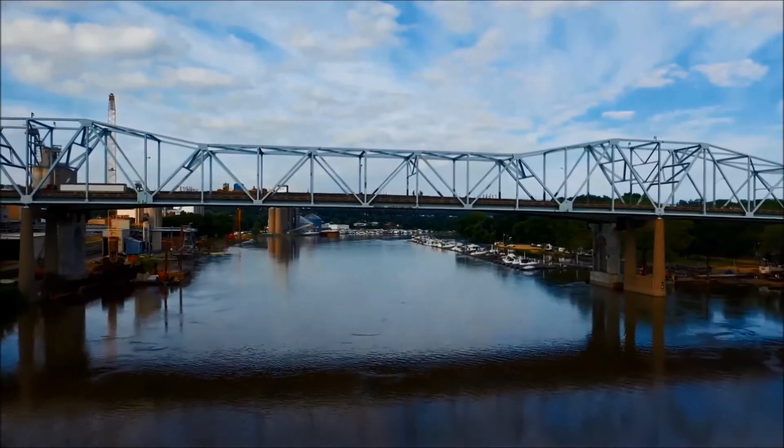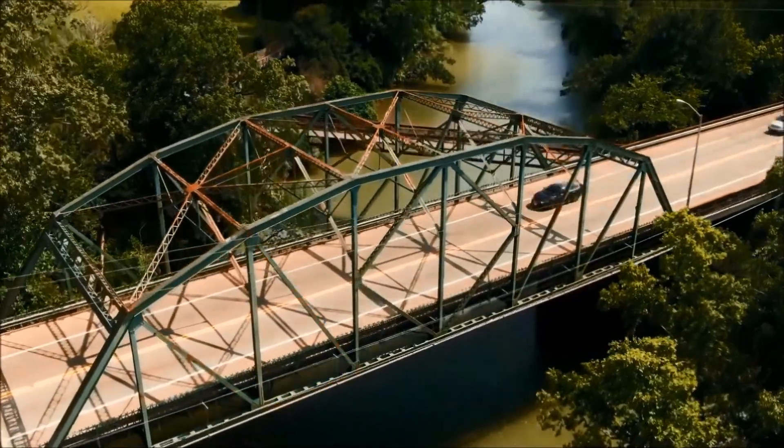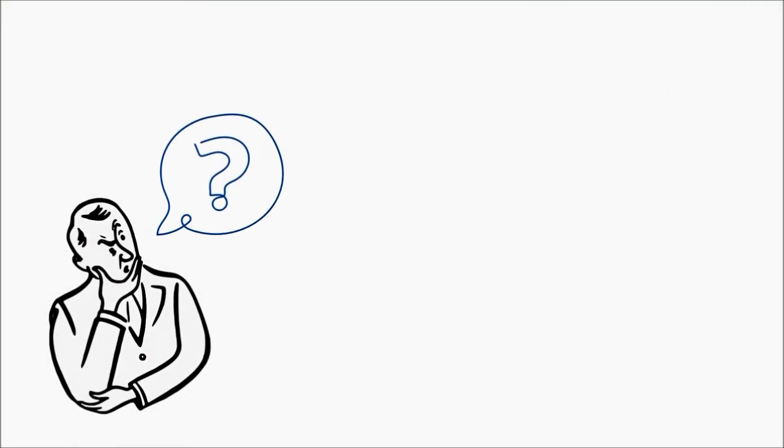A truss is what you see when you look at a truss bridge from one of its sides. A truss is typically made up of a lot of triangles. Now the question is, why triangles?